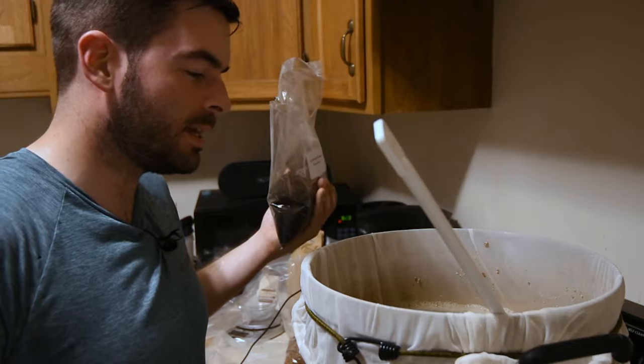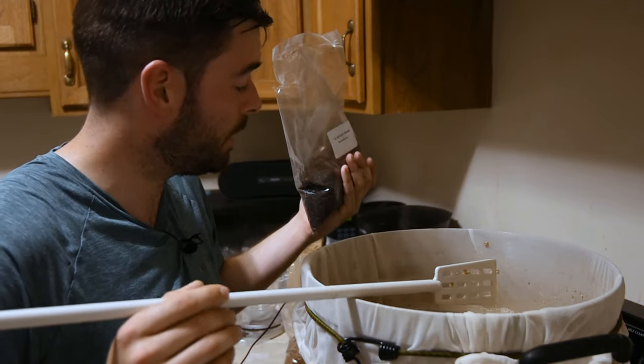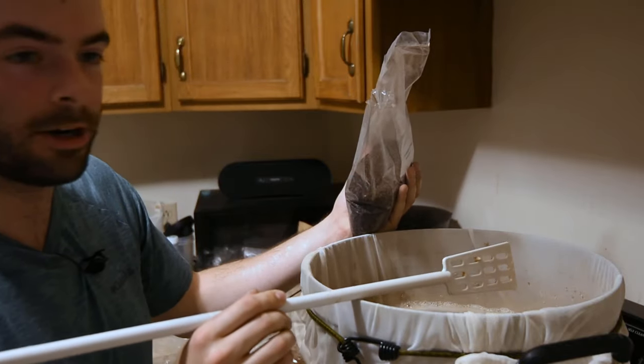It turns out that 45 minutes is just about enough time to get outside for a run, which is why I am hot, sweaty, and disgusting right now. We have 15 minutes left in the mash, so it's time to go ahead and add our dark malts.